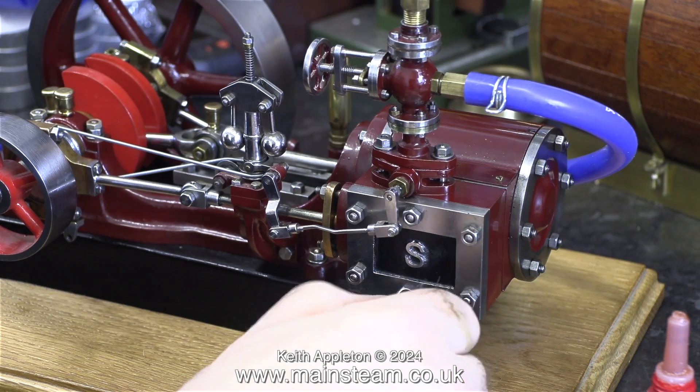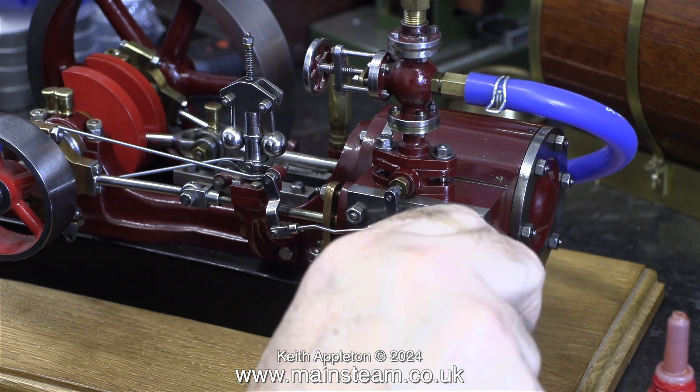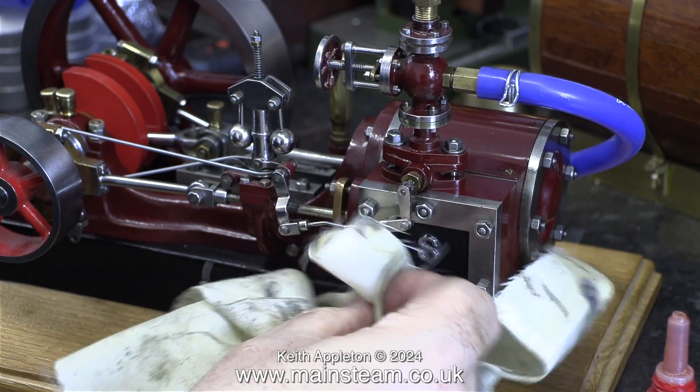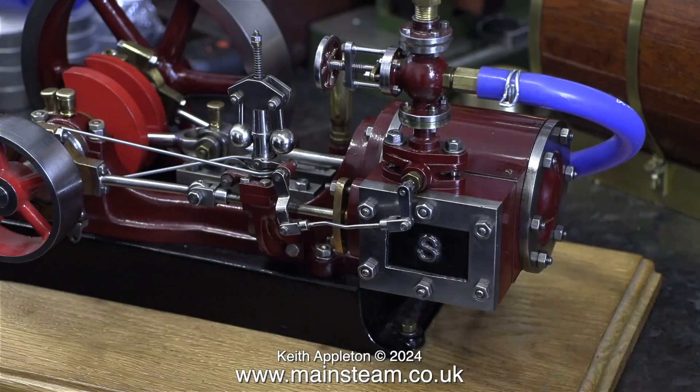This engine reminds me slightly of the one that used to be owned by the late Mr. Fred Dibner. I spent a couple of afternoons with Fred — very memorable occasions. Fred was very special.